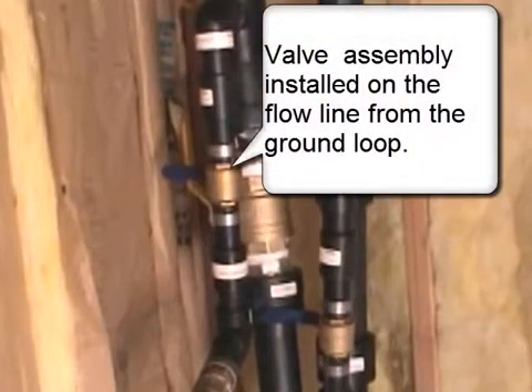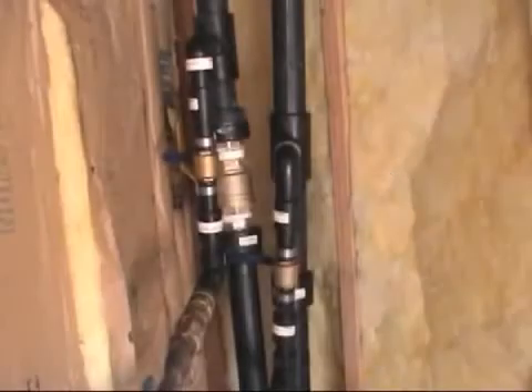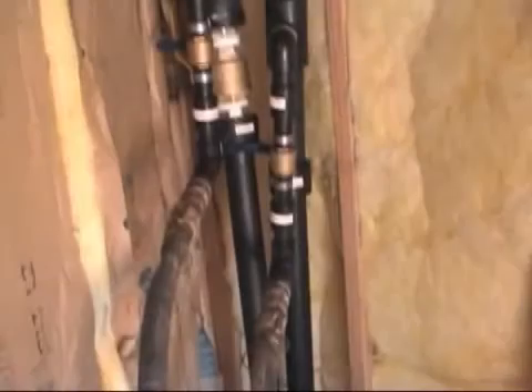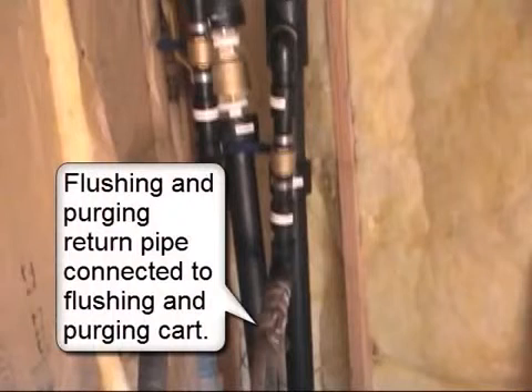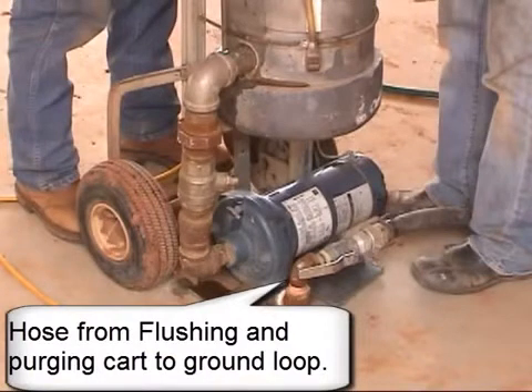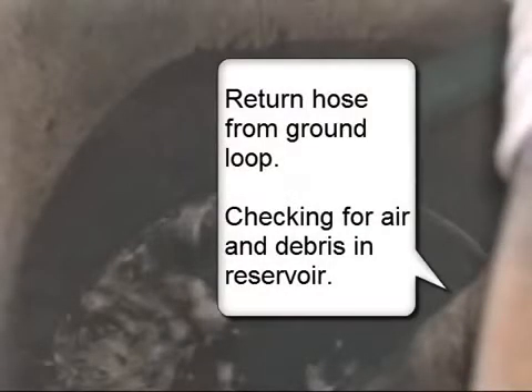Valve assembly installed on the flow line from the ground loop. Flushing and purging hose connected to flushing and purging cart. Flushing and purging valve assembly installed on the pipe from the heat pump units. Flushing and purging pipe connected to cart. Hose from flushing and purging cart to ground loop, and return hose from ground loop.